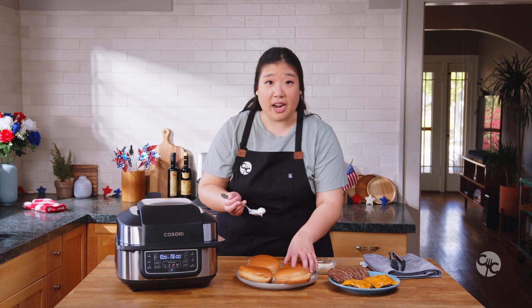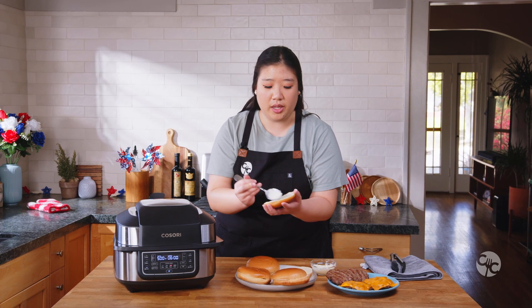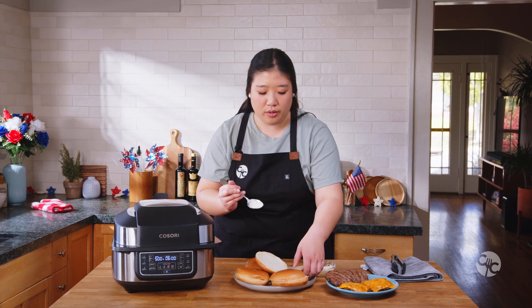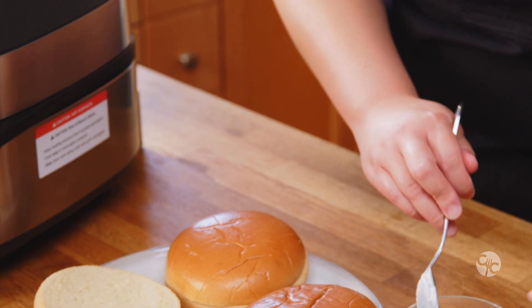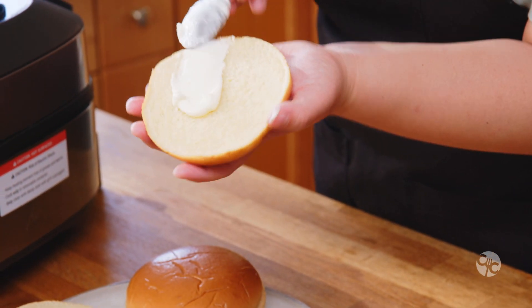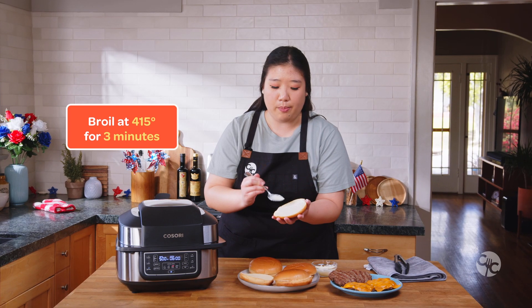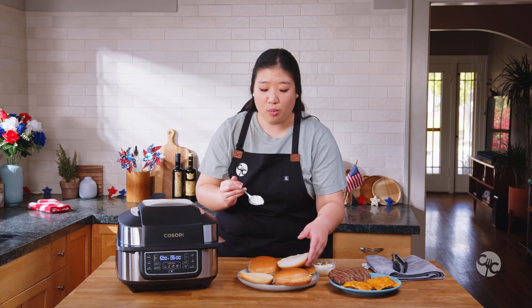Since these buns are kind of big, we're only going to be able to do two full buns at once in the air grill. You don't have to use brioche buns — you could use any size or type of bun you'd like. For our purposes today, we're going to use the broil setting on the air grill, adjust the temperature to 415 degrees, and broil for no more than three minutes.